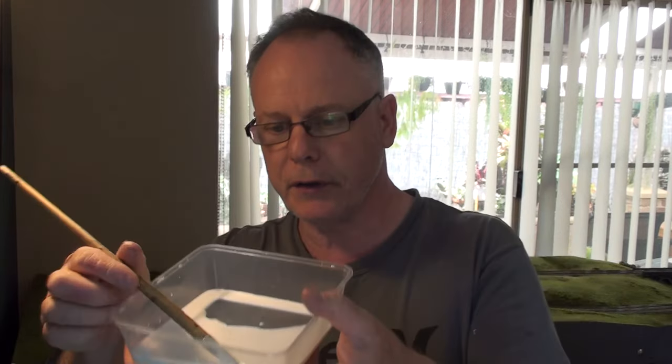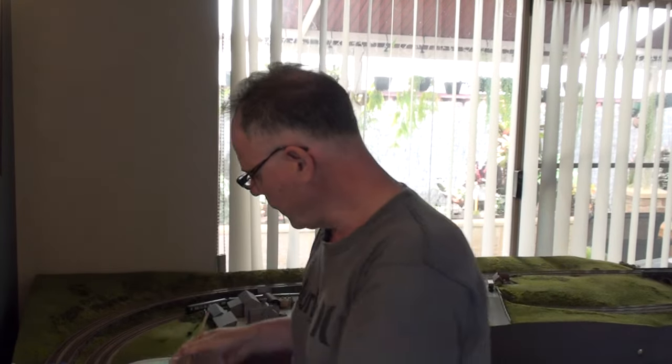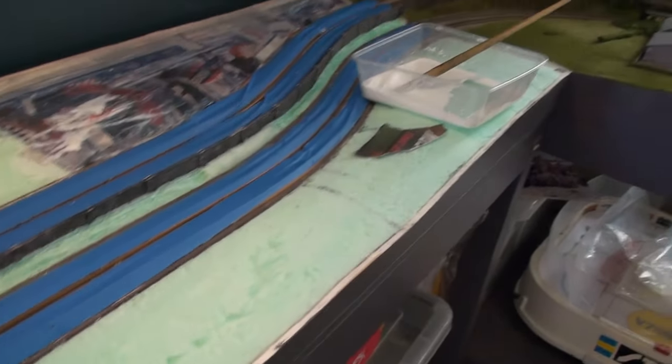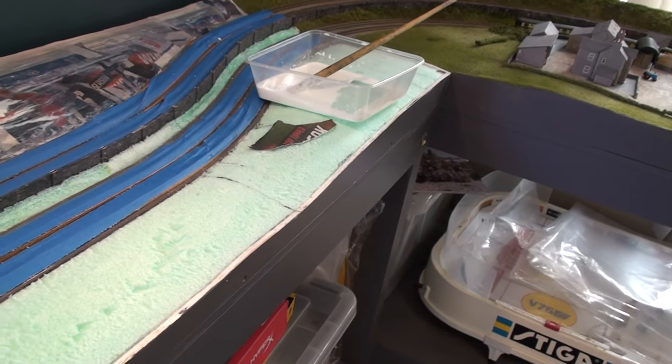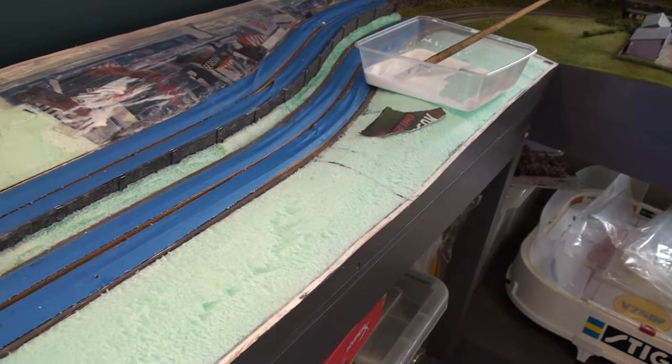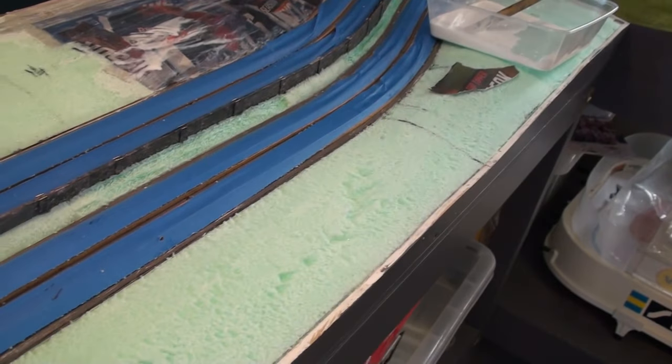What I'm going to be using is PVA glue and newspaper. PVA glue is fairly inexpensive stuff, buying 4 litre packages. I'll just show you how to turn that into the next step. As you can see, all the XPS foam has been put in right next to the wall.